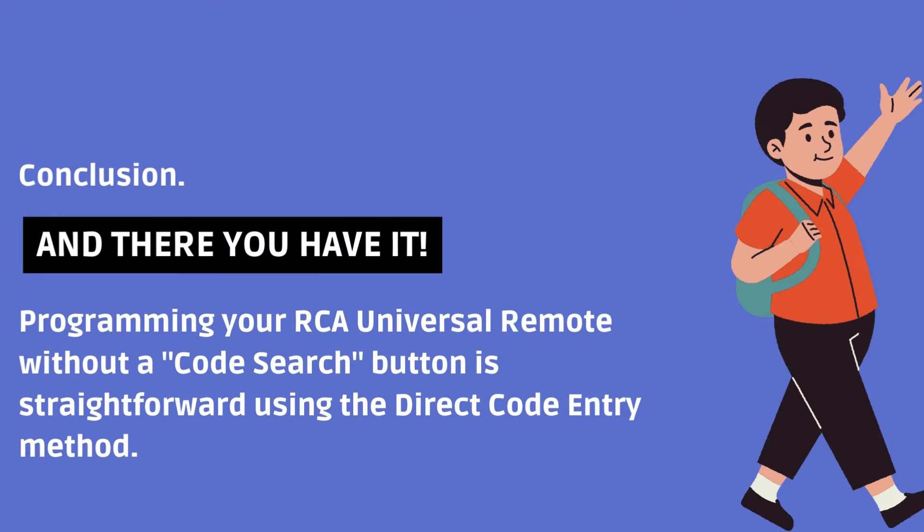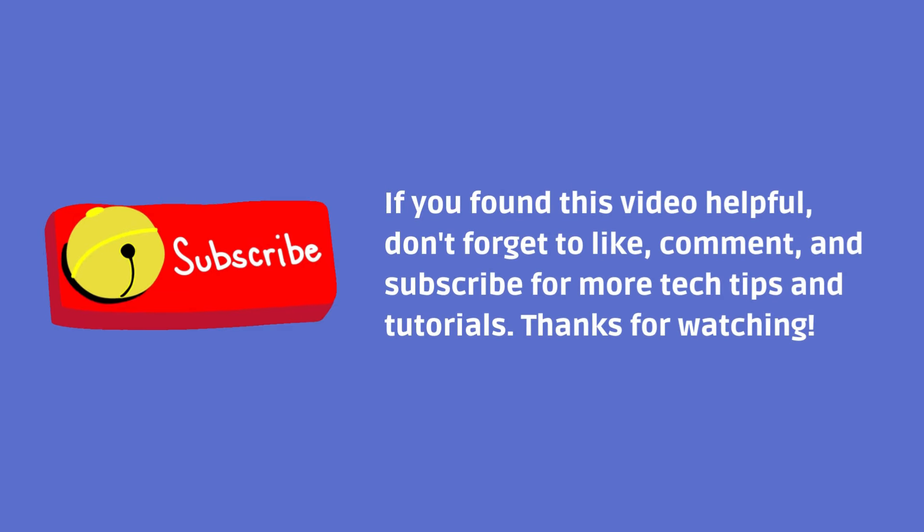And there you have it. Programming your RCA Universal Remote without a code search button is straightforward using the direct code entry method. If you found this video helpful, don't forget to like, comment, and subscribe for more tech tips and tutorials. Thanks for watching.